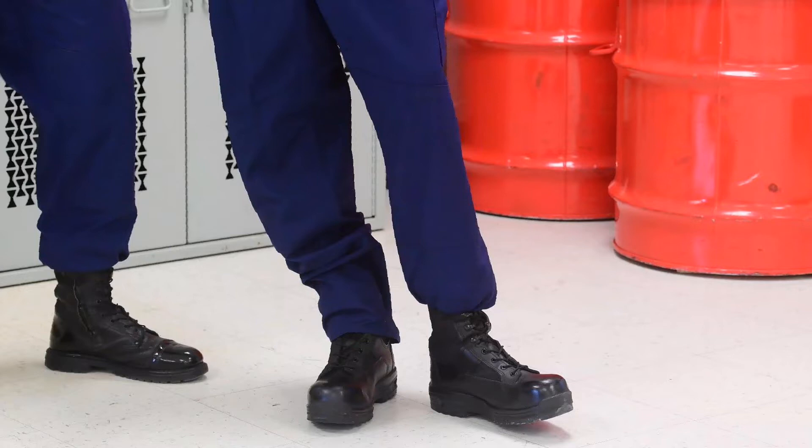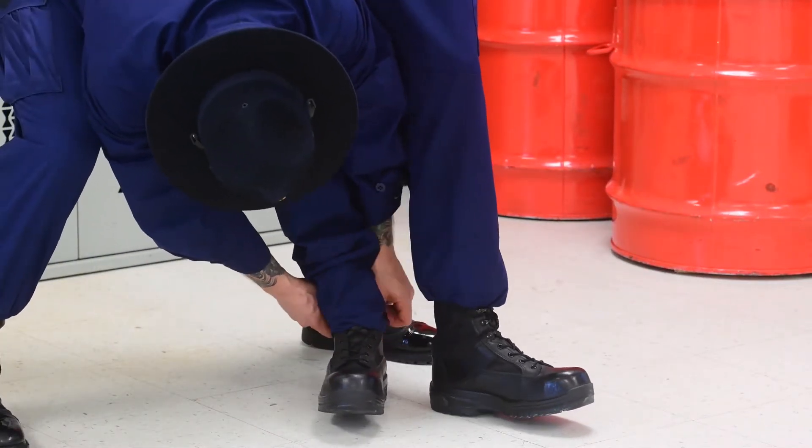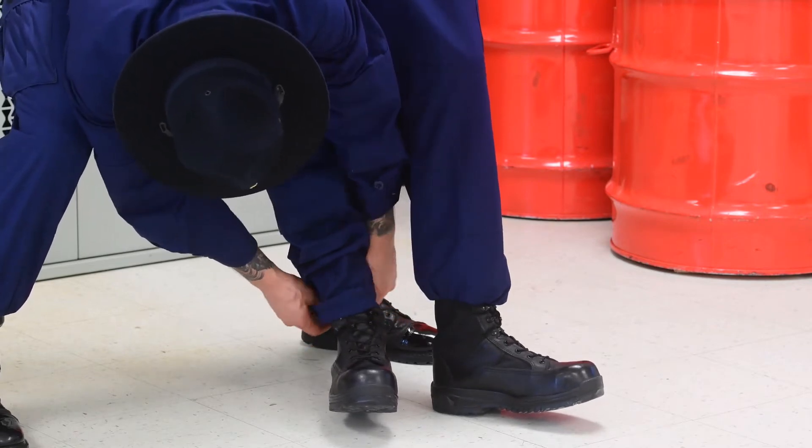Start with your pants unbuttoned and sagging down on your hips, your boots on and tied, and blousing straps resting between the second and third eyelet. Using elastic blousing bands, we recommend using two or three blousing bands square knotted together on each boot.